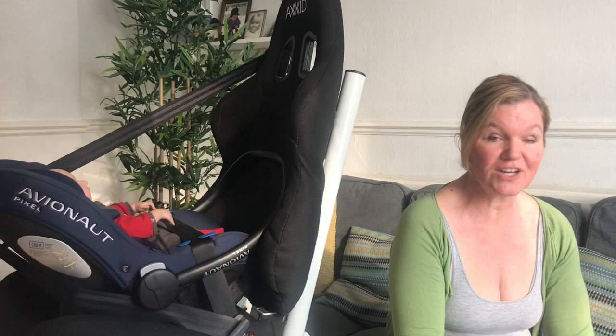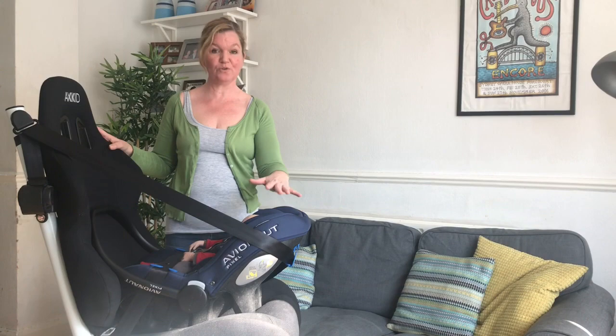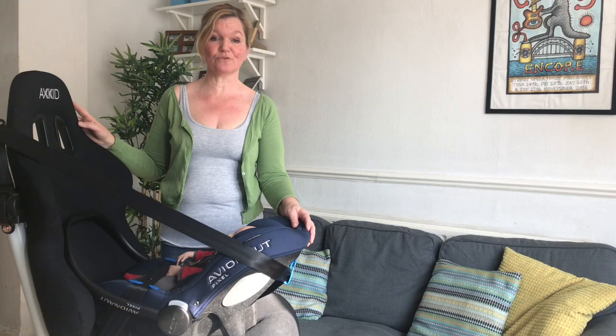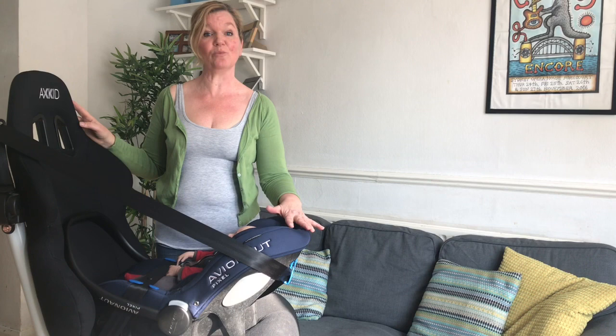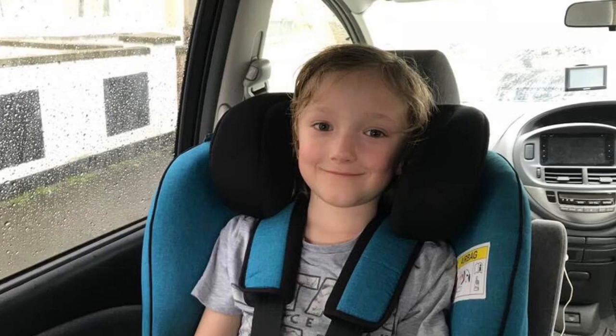The next question is from Hannah and she asks: with other seats for younger children the child's head has to stay below the top of the seat — why is that not the case with the Mini Kid? To help answer that question I've installed an infant carrier on my demo rig — this is the Avionaut Pixel with a newborn baby doll inside it. A rear-facing car seat's backrest catches the child in a frontal crash, which protects their head, neck and spine. The more upright the seat the more effective this is, but a small baby needs to be reclined at a 45-degree angle to keep their airways open and to stop their head from falling forward. At this 45-degree angle the whole head needs to be contained within the seat shell to protect their neck.